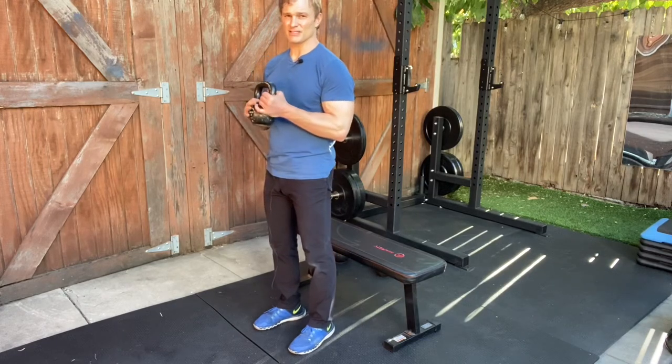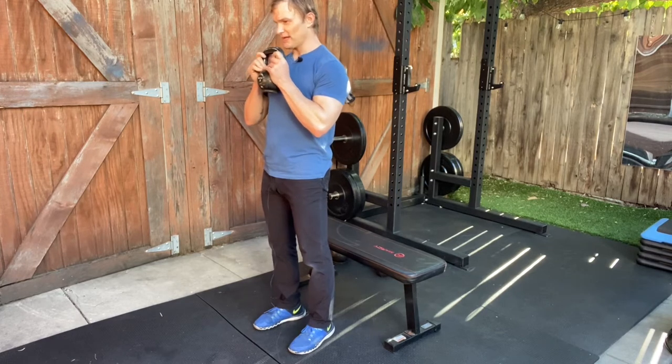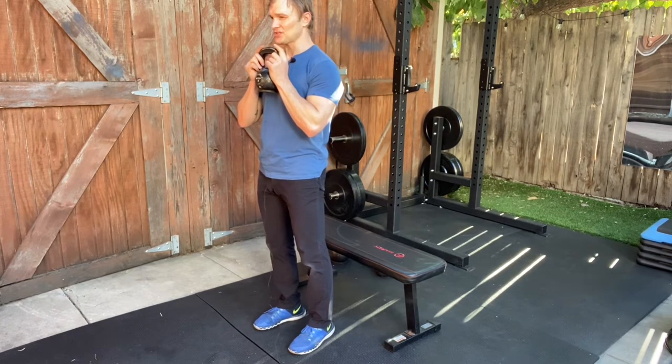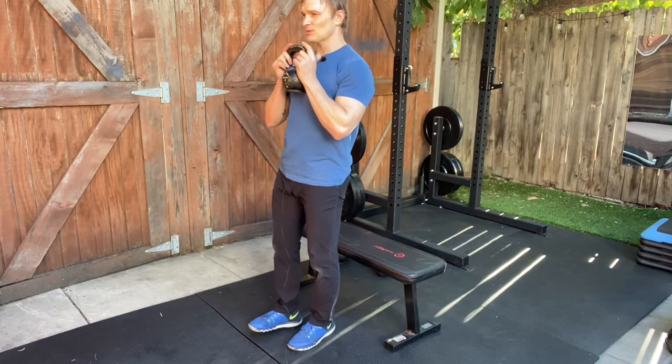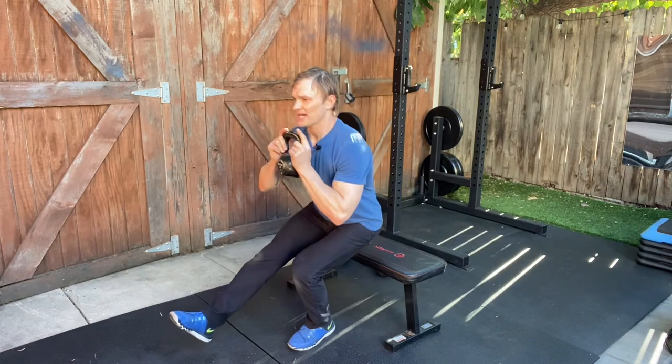This is the single leg goblet squat to bench or chair. You're going to hold the weight in the goblet position right at the top of your chest and underneath your chin. You're going to balance on one foot and then squat toward that chair or bench.